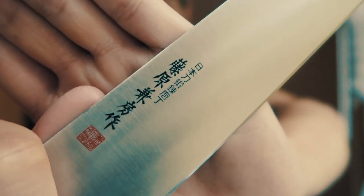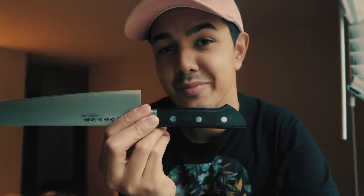And now what we've all been waiting for — it's beautiful. First impressions: it's really beautiful. I really like their stamping on it, their logo. It is so nice, especially knowing it's going to be sitting up on my cutting board and I'll be looking at it.